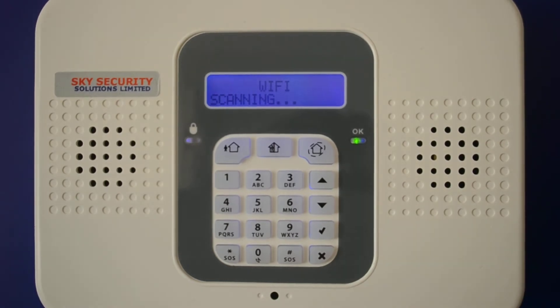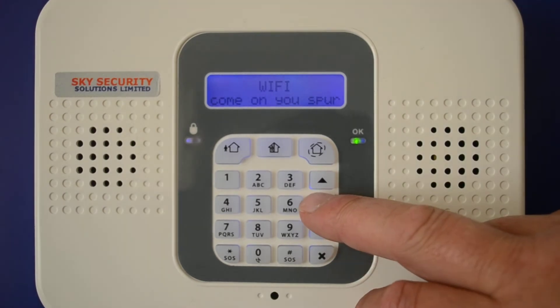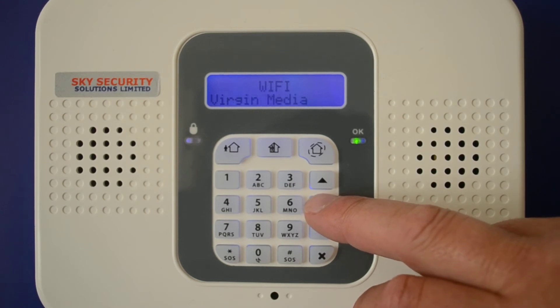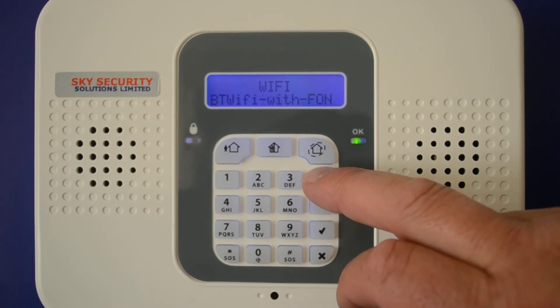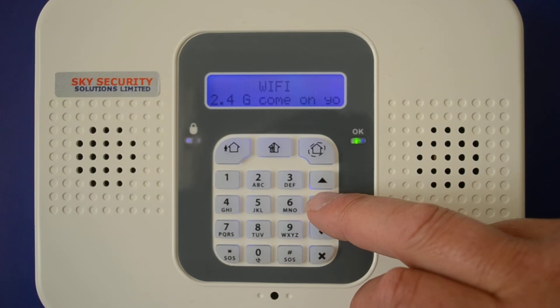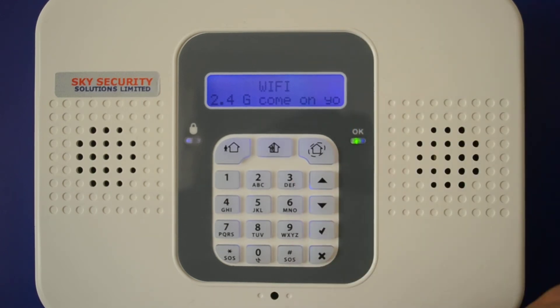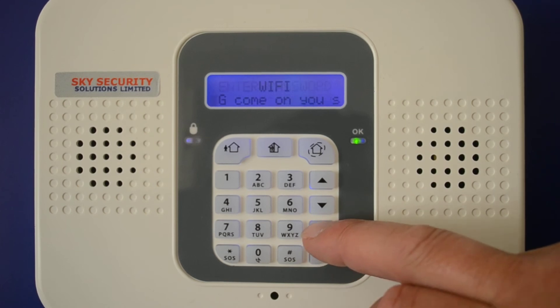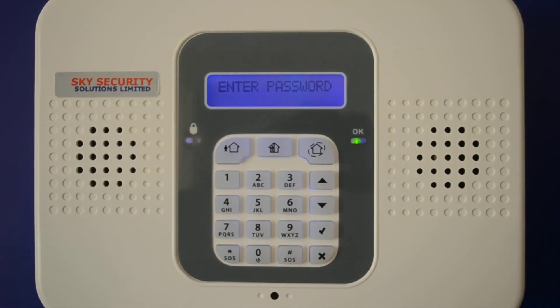What this will do is scan the local routers within reach of your system and give you an option to go in and set your password. It's found routers — if your one doesn't show straight away, you can press the down arrow until you find the correct one; if you skip it, press the up arrow to get back to it. Once you're happy with that, press tick and it will then ask you for the Wi-Fi password.